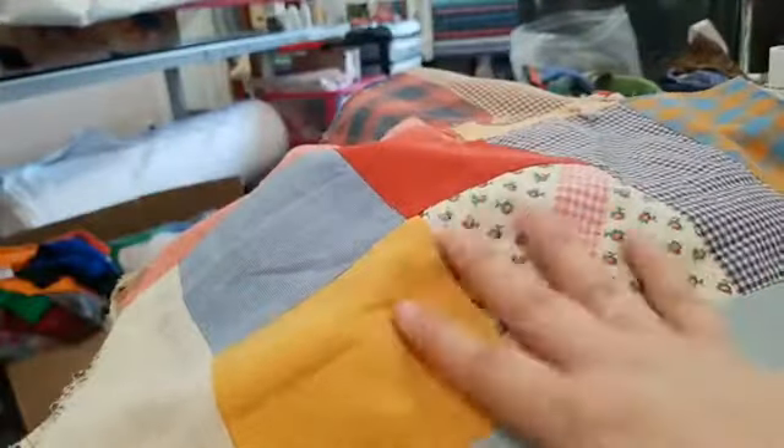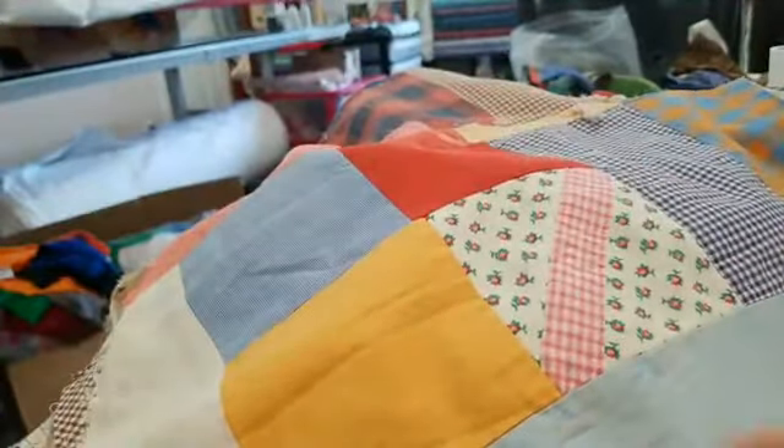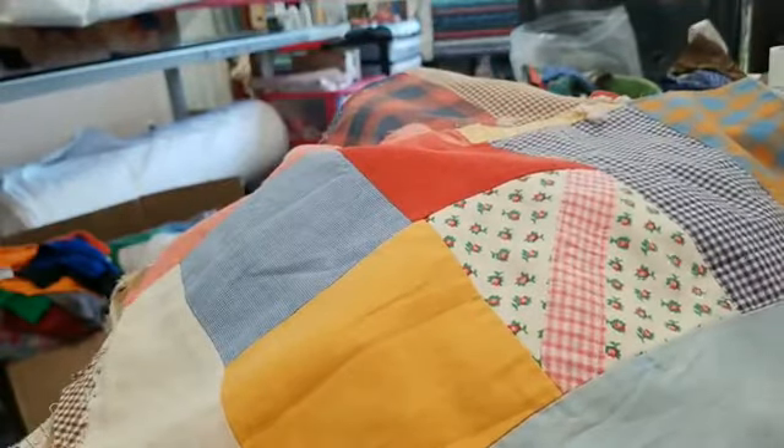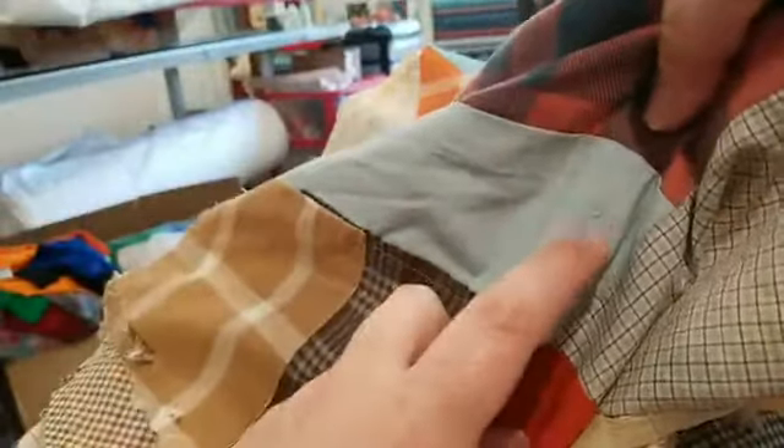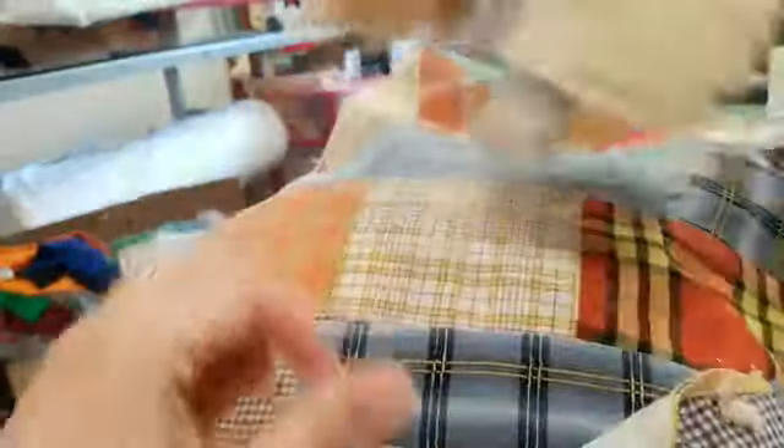This is the foundation, and these are all the little pieces that are sewn to this foundation to make this block. This quilt has some significant issues, so I took the whole quilt apart. This is one of the blocks — it had a giant hole in it. Some of the other blocks have smaller problems, little tiny holes that need to be repaired, but we're just going to look at this one for right now.